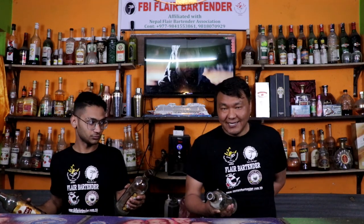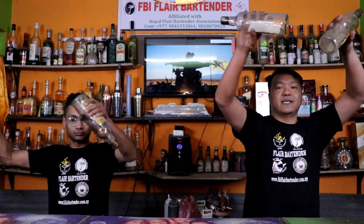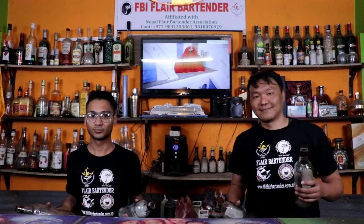Now you need to swipe the bottle, again and again. What you need to do is swipe the bottle, grab it, then turn the bottle simultaneously and put it. I am ready — so this is how it looks.